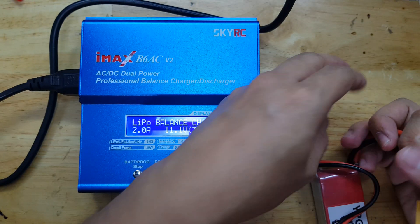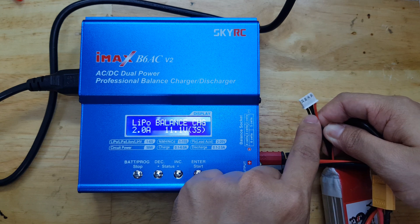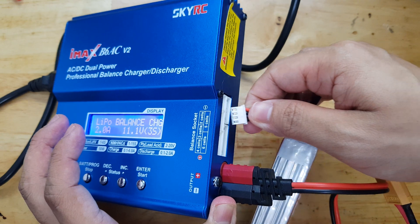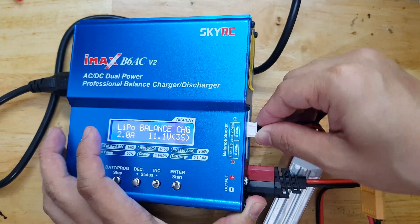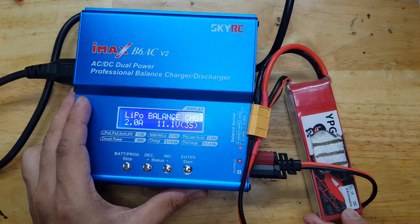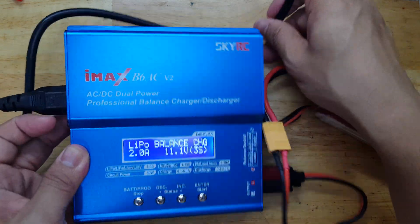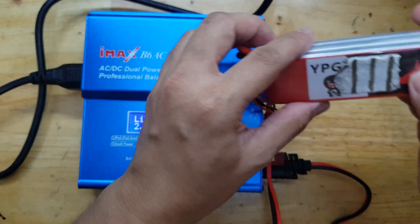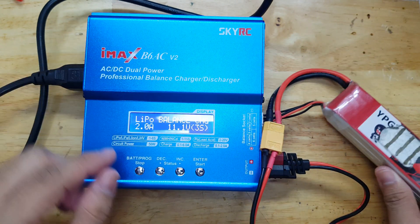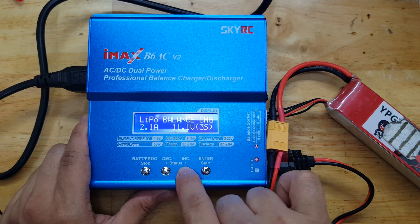Then we should now connect the connection of each cell. So this is four wires, and we will connect this here on the 3s configuration. Since this is a 2.6 Ampere battery, we could just select one C charging, which is 2.6 Ampere. If it's 2,600 mAh, you will just need a charging current of 2.6 Ampere.